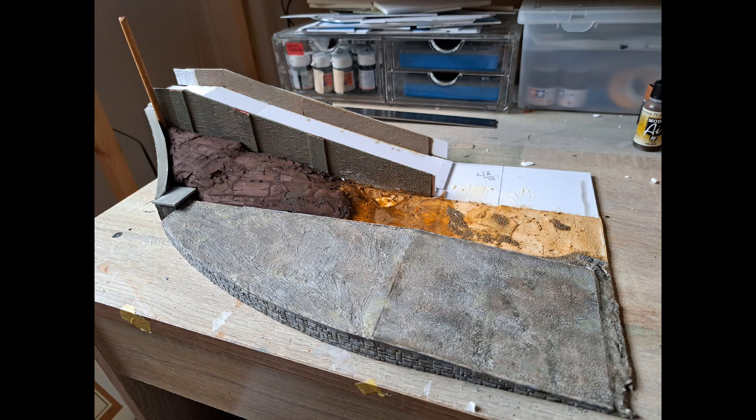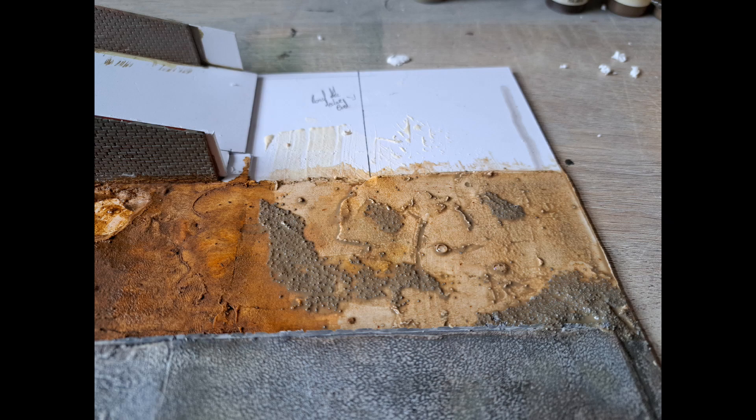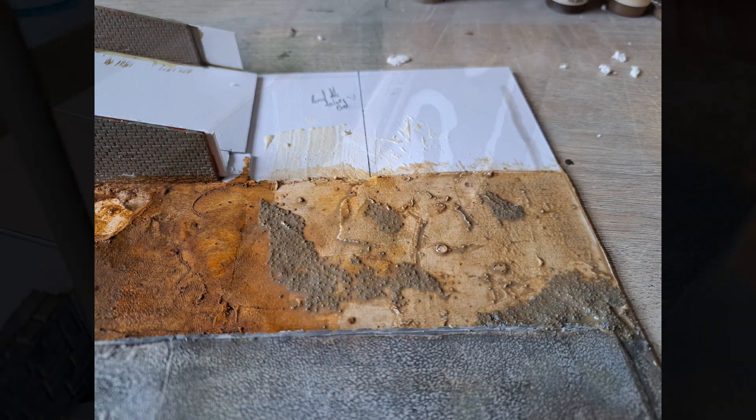Using this bridge section here I'll demonstrate the steps I used in order to achieve what we did in the wastelands area. As you can see the area has been painted and weathered and I've added in some details such as ballast to give the impression of broken concrete.